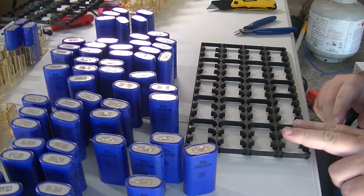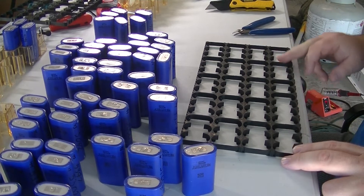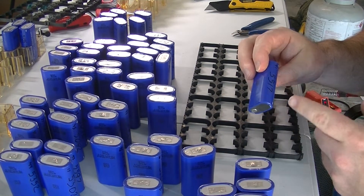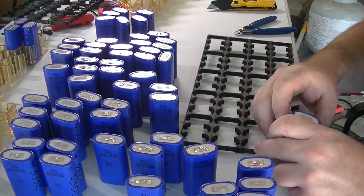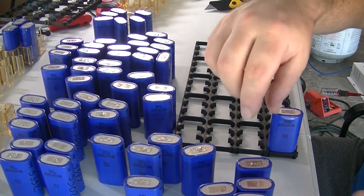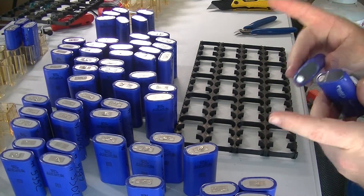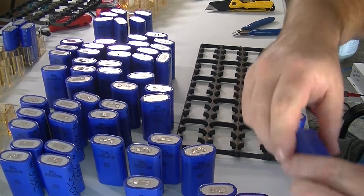Since we're going to be doing double rows, we're doing eight cells in parallel. So we're going to do the first row going this way, and every other slot we're going to start with the big ones. Keep in mind that you have a higher capacity cell alternating, so you can kind of adjust your capacity balance. The negative tabs — we're going to put them on the inside, every other one.